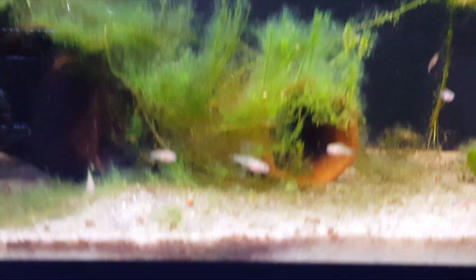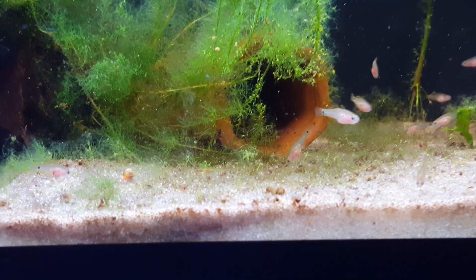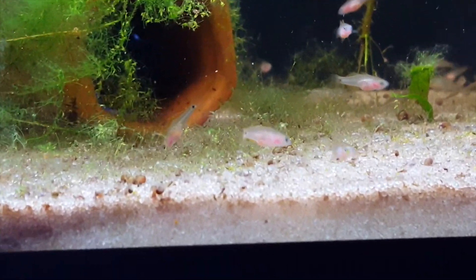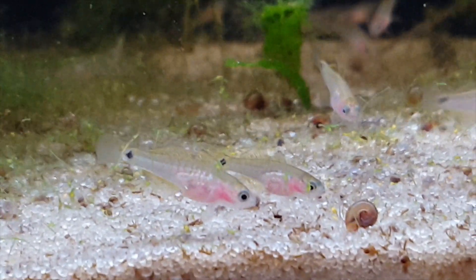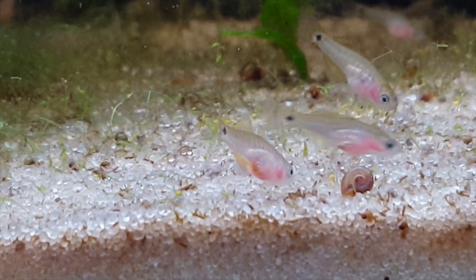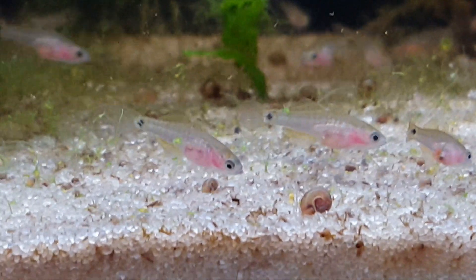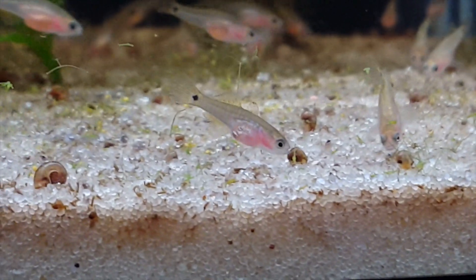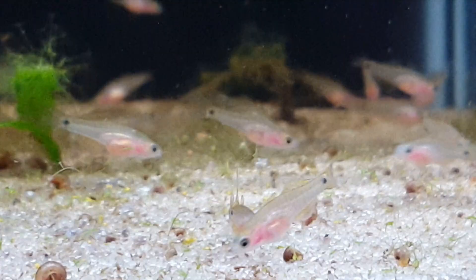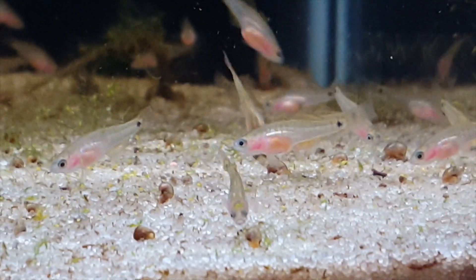For tank size, we're looking at a couple of 20-gallon tanks here, but you could probably fit a couple of Peacock Gudgeons in a 10-gallon — certainly a pair. If you had a couple of males in a 10-gallon, I'm not so sure that would work, as males might be a little bit aggressive towards one another. In terms of decorations, wood would certainly be a nice addition, as would caves — they tend to hang out in caves from time to time — rock work, and lots of plants, whether live or plastic. They like a little bit of cover and tend to come out more in a well-established, well-planted tank.